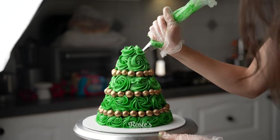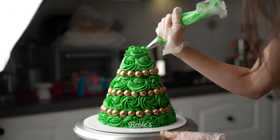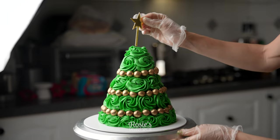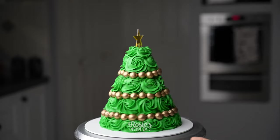For the very last row, I'm just creating tiny rosettes, just like so, and then adding a star on top — and that's it.